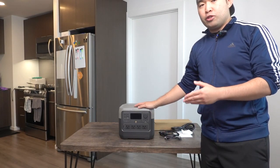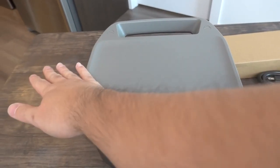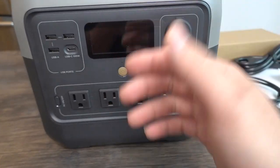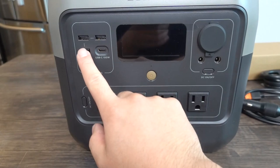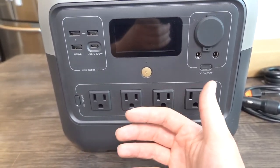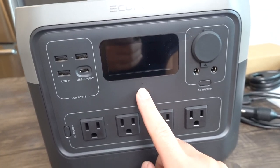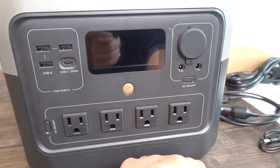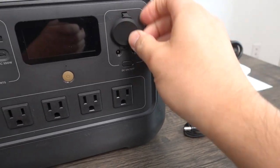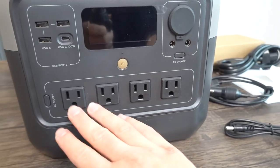Let me bring the camera closer to show what's on the unit. On top there's a flat base so you can stack things or place items on it. The front has the EcoFlow brand name. The bottom section has three USB-A ports — up to around 12 watts each — and one USB-C port at 100 watts. In the middle is a display screen showing power and usage. There's also a DC cable output, a car port option, and a button to turn it on and off.